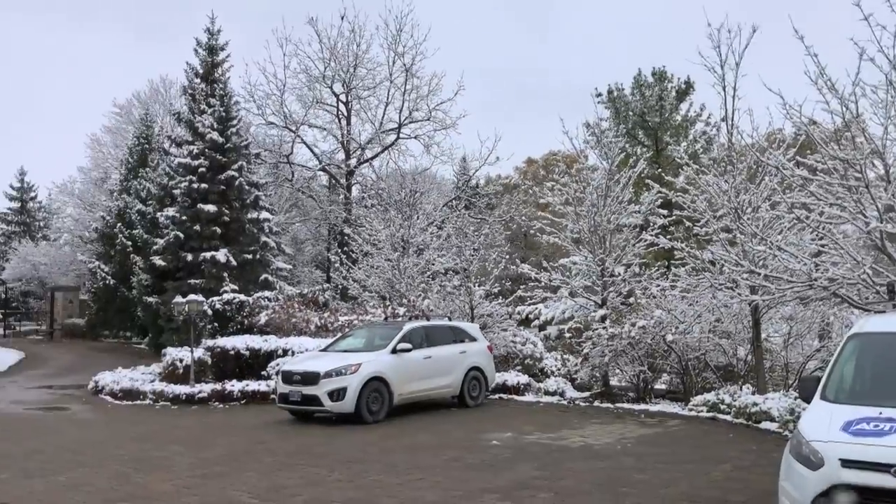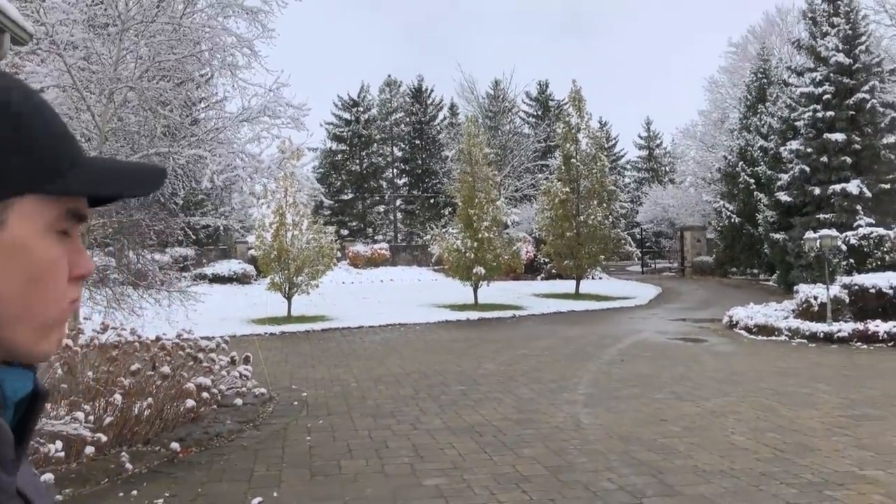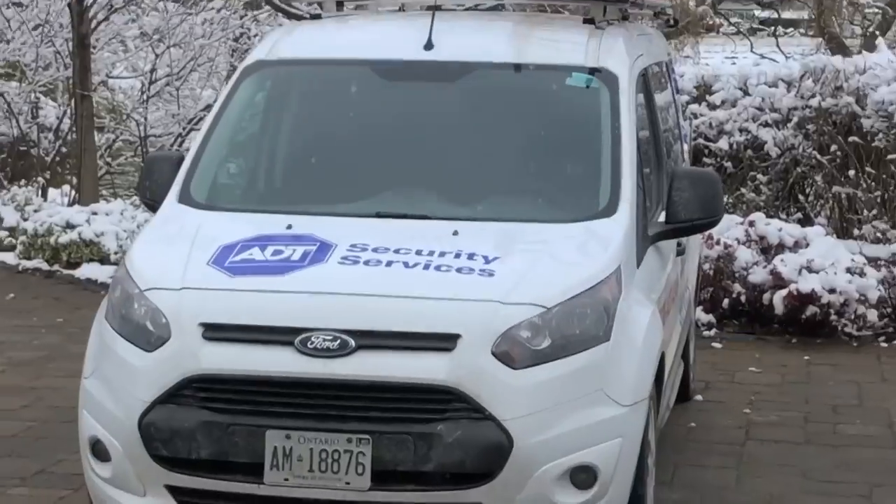It is officially winter. Look at this — full snow. Anyways, what's up guys? How's it going? We got Marcus here.